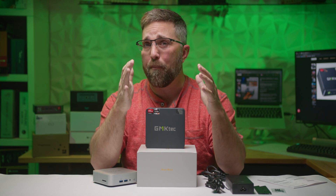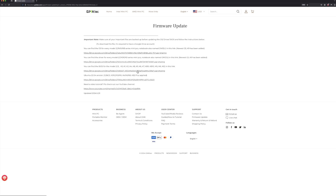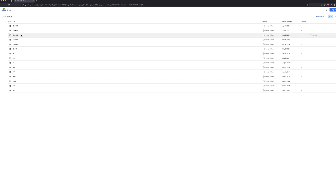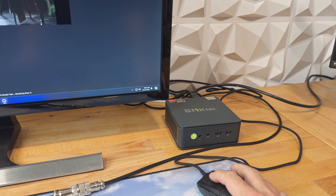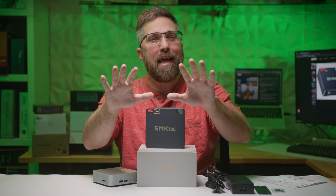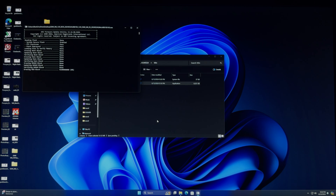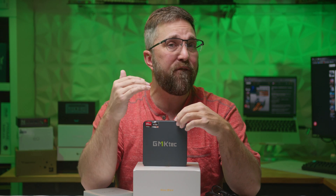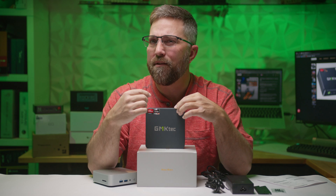However, in my communications with GMK Tech, they informed me that there were embedded controller and BIOS updates for this PC to resolve any fan issues with the current model. And yes, there were fan issues with this PC. They provided download links and instructions for the upgrade process, and I did update the EC and BIOS — eventually. First, I wanted to test the system before the updates to see if they actually fixed anything, and if they did, how did they do it?